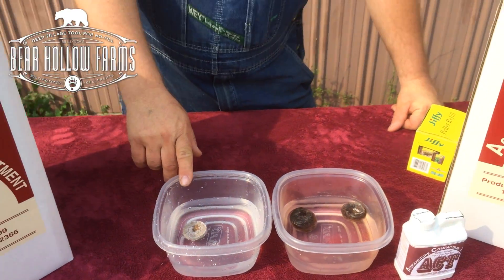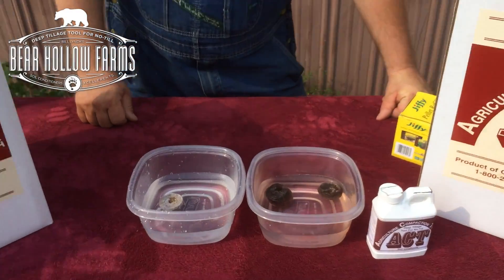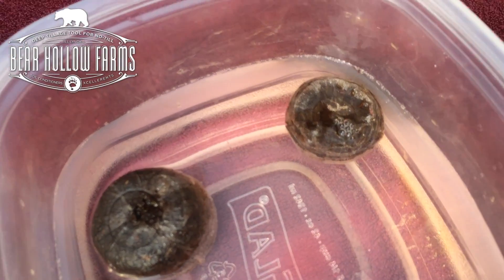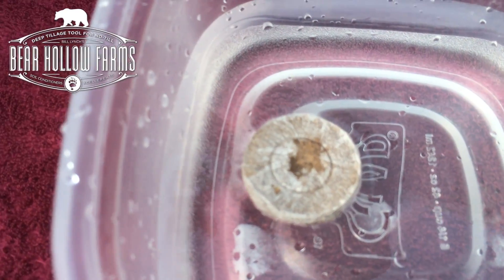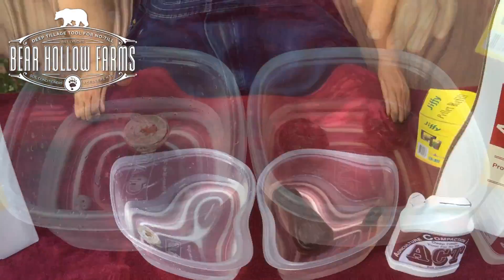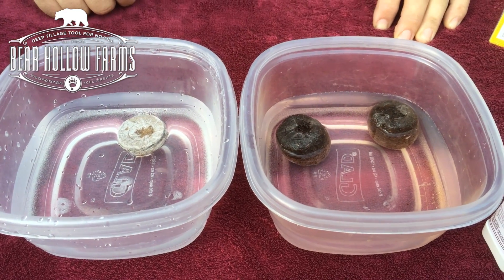This one here is still sitting here minutes later and still has not taken on any water. The treated ones have absorbed almost completely — that's how it would break up your hard pan and your soil. This one is still floating around and these here are completely absorbed.